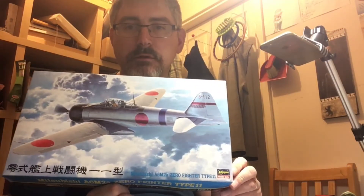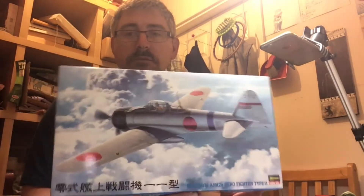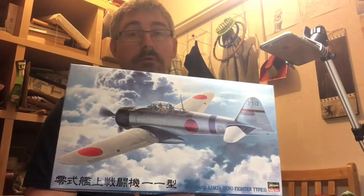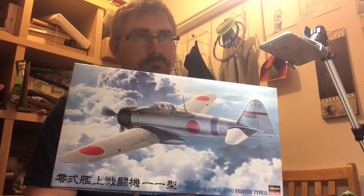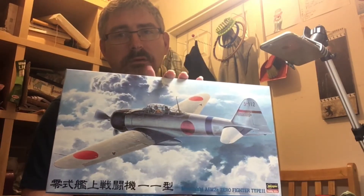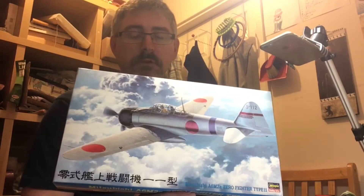Hi fellas, nice to be back here again with you today. Today we're going to do a quick inbox review of Hasegawa's Zero, the Type 11. This is going to be another upcoming build series on my channel. Once the current build is near enough done, I'm gonna be starting on this — hopefully Monday, Tuesday, maybe a little bit later — so keep looking out for it on my channel.